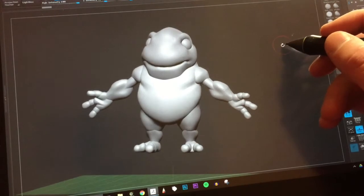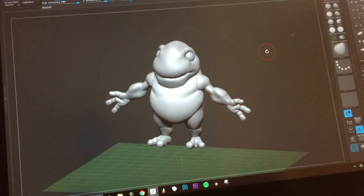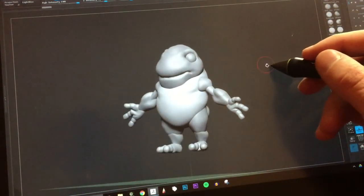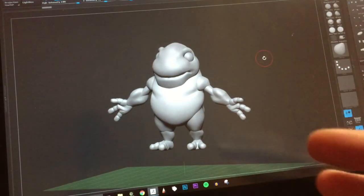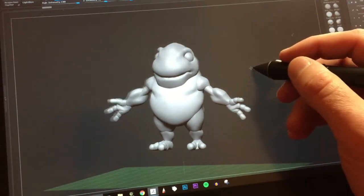I think I'm gonna follow some advice I was giving other people when I was talking about my experiences with ZBrush, and that is I just need to go to the pose. So I'm gonna pose this thing up just with the basic body proportions and start sculpting with it.